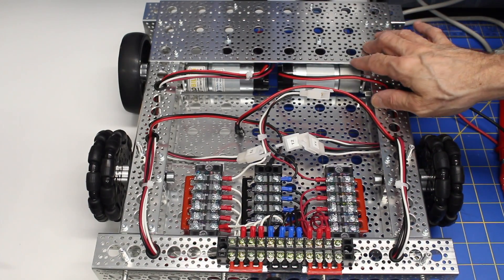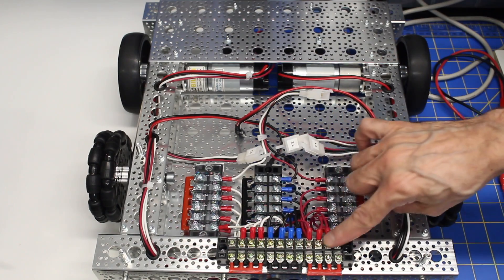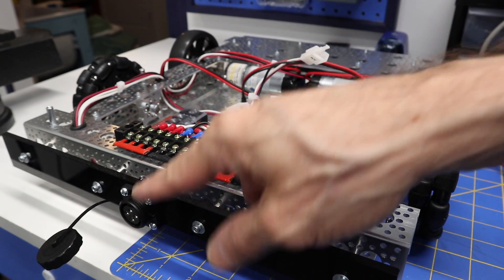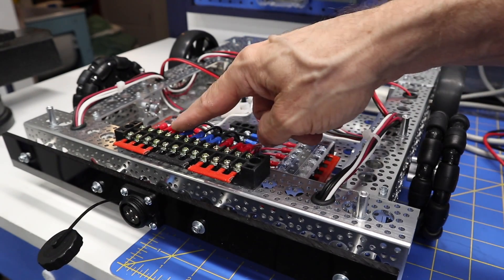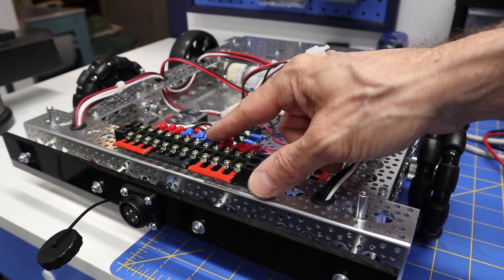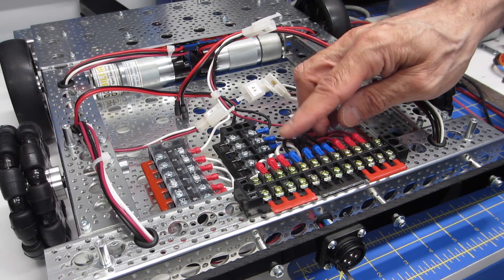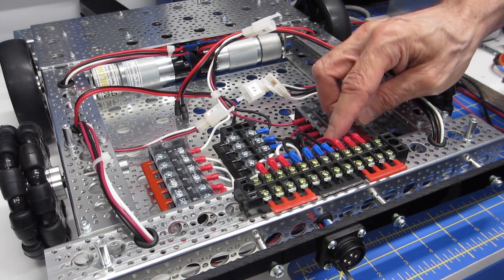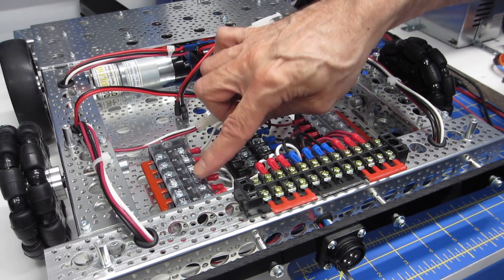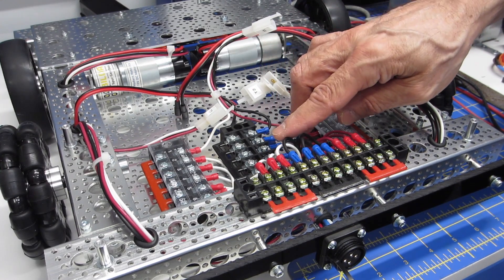So here once again we have the top unit off. The most notable change is this terminal strip back over here. This is connected to the connector at the back, and I've brought it up. This will make it very versatile when I want to change the wiring to use the connector as a charger port instead of a power port. I've got double wires going down to the terminal strips at the bottom that distribute the power, just for some extra current handling capability.